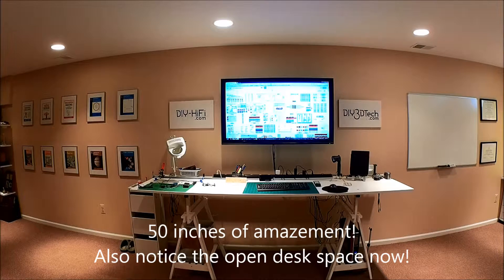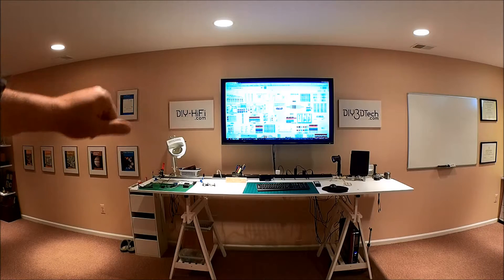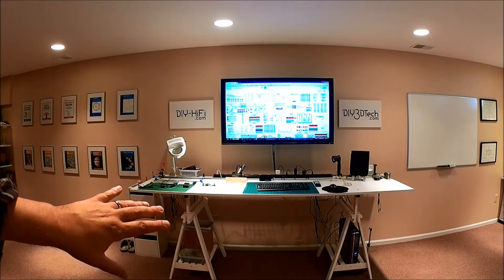We've now got the 50-inch monitor up hooked to the PC. We still have to do some cable management — you can see the cables coming down in the back here. We're going to tuck those into a cable race. I thought I had some when I started the project, but I don't, so I'm going to have to make a trip to Home Depot or Lowe's. I'm still doing some changes.